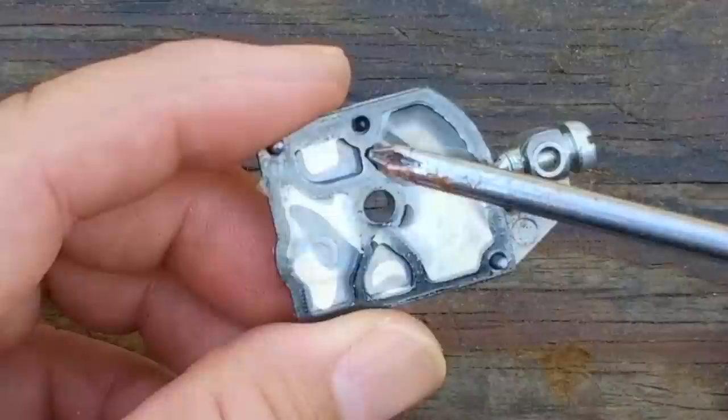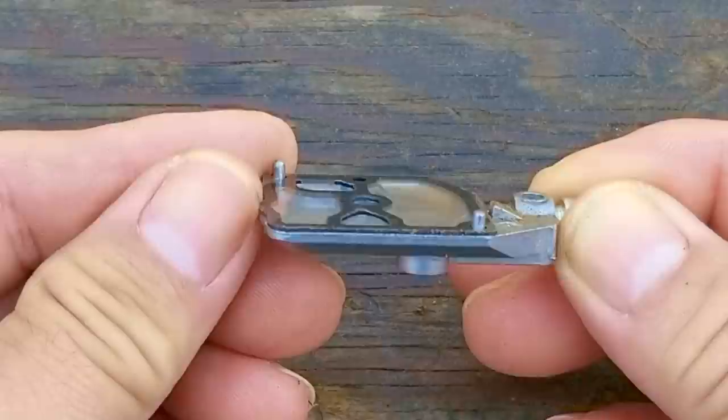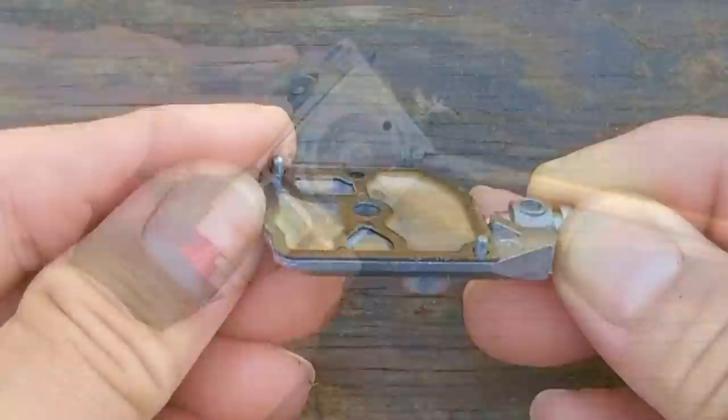This diaphragm is clear, so it's a bit hard to see, but what we're looking for are these two check valve flaps to be flat and parallel with the rest of the diaphragm. The easiest way to check is to look at it from the side. Fortunately, these look parallel, so we can reuse it. If yours are bent, I would consider getting a rebuild kit for your carb.